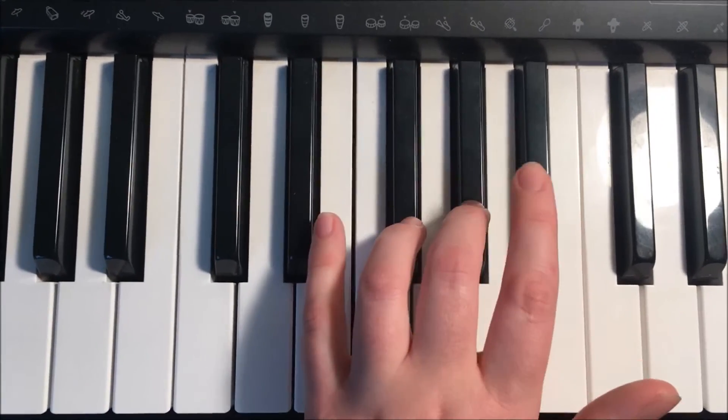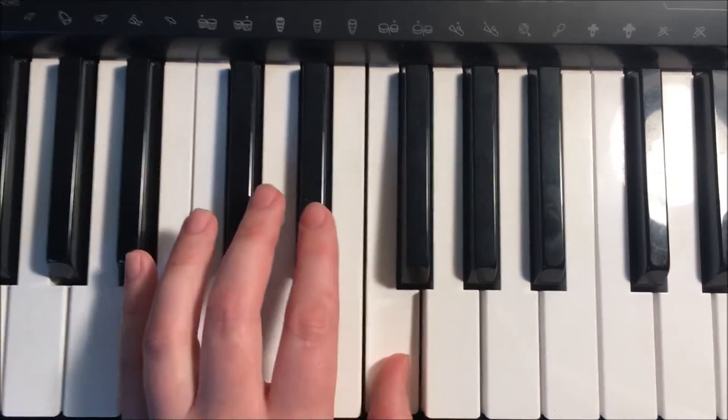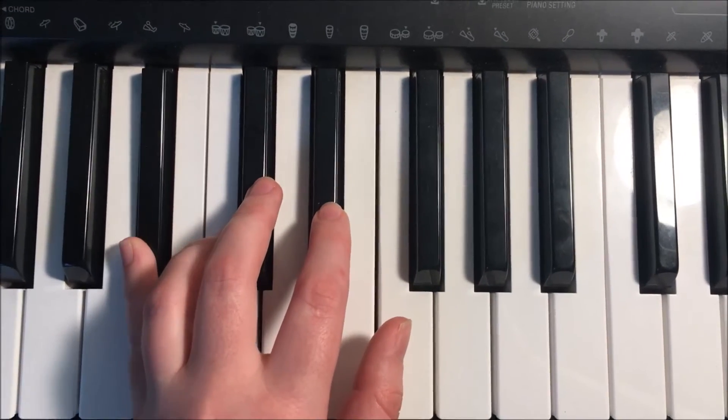Coming back down: B-flat, A-flat, G-flat, thumb crosses under to F, E-flat, D-flat, C, and B-flat.